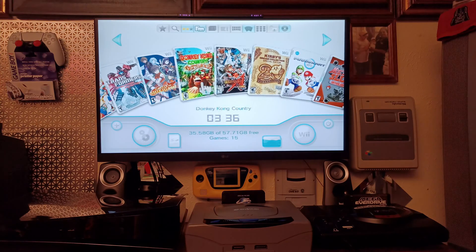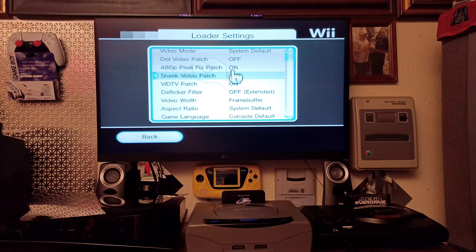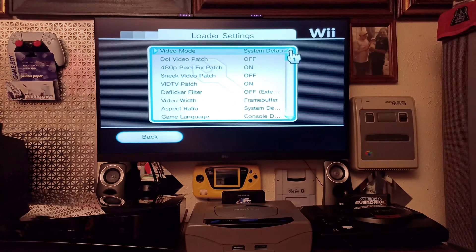Go to settings, then loader settings. From here you have all kinds of options. There's a 480 pixel fix which is on by default. For video mode, the system default is set. You can also force it to 480p NTSC or other options, but I leave it on system default. To navigate, just point the remote down toward the ground and use the D-pad to scroll up and down.